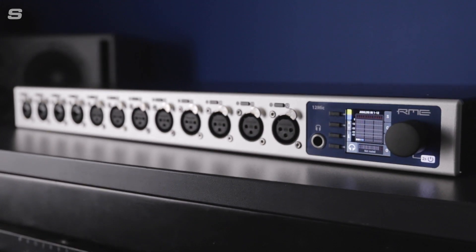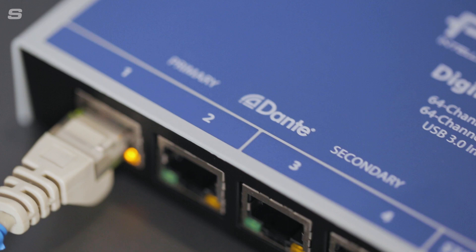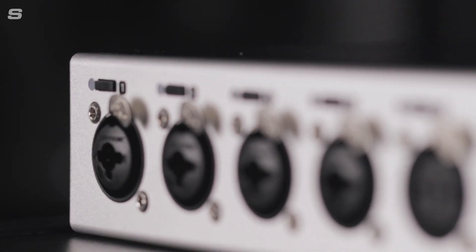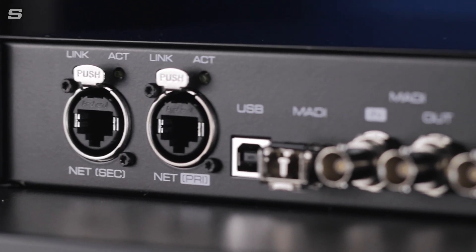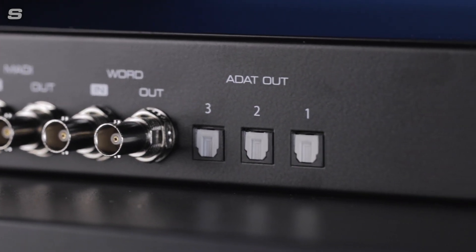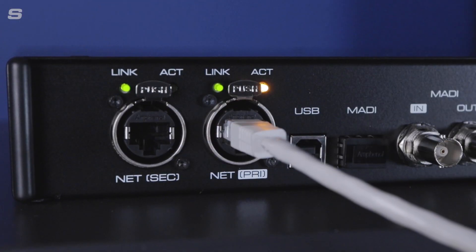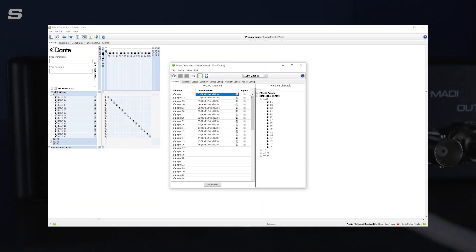The 12Mic D presents itself as a fantastic addition to any Dante audio networking system, whether that be a recording studio, location recording, or as part of a broadcast audio setup. But its other digital connections make it the perfect solution for users looking to record a high number of microphones on an existing MADI or ADAT based setup. The 12Mic D is instantly discoverable through Audinate's Dante Controller, providing quick routing, configuration and integration into any existing Dante network.